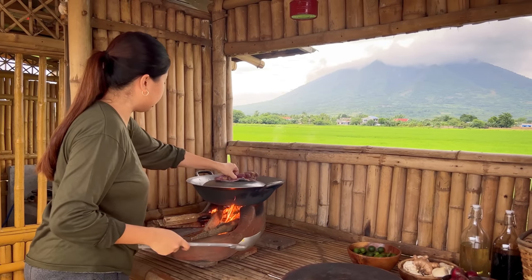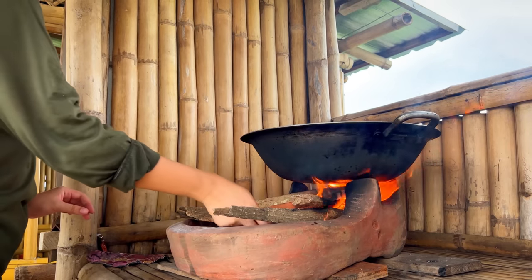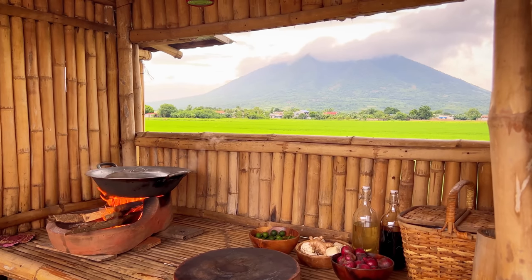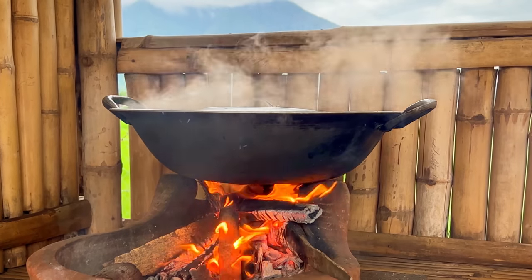I also like the chicken. I like to add some brown sauce. The chicken is cooked up a little bit. I like the chicken. The chicken is a little bit different. I like the chicken.